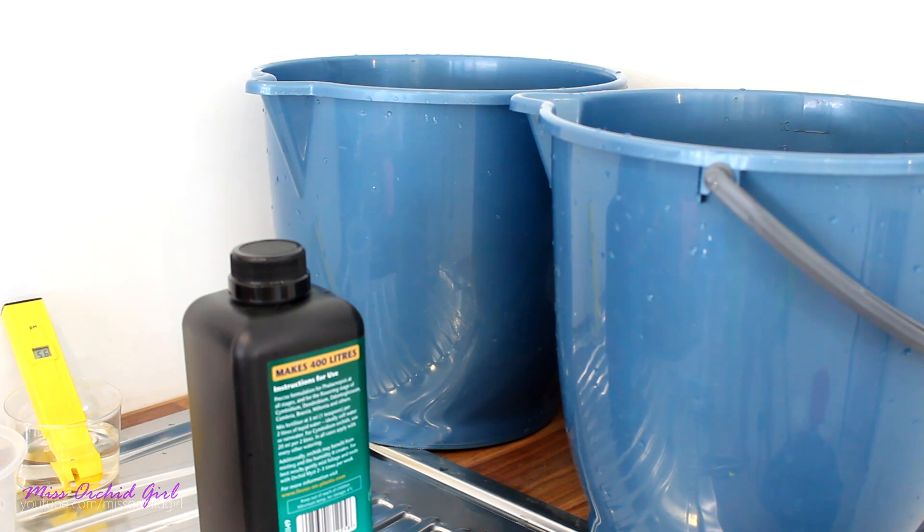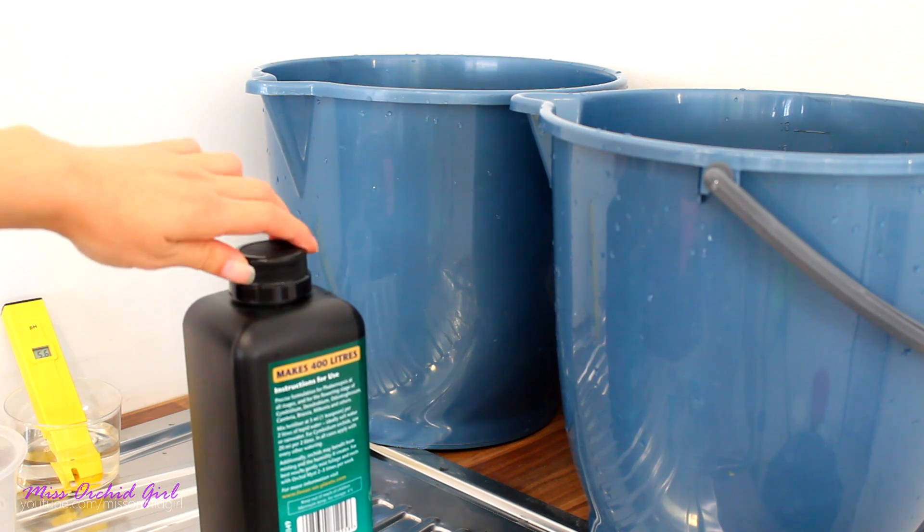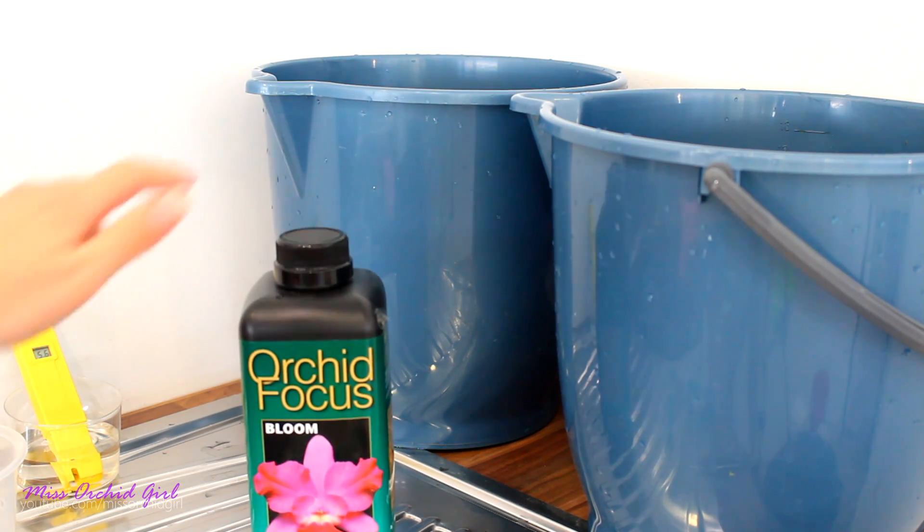Hey guys, it's Dani. You'll never guess but today we're testing out yet another product. However, this was not scheduled — this was something else. So surprise, surprise for those of you who are old school on my channel, we are playing with Orchid Focus.